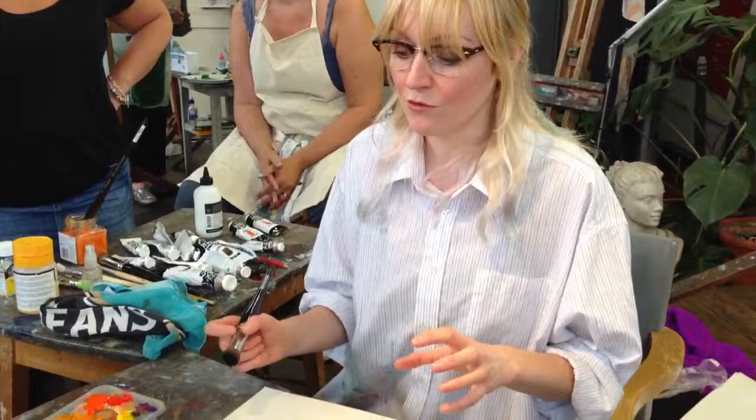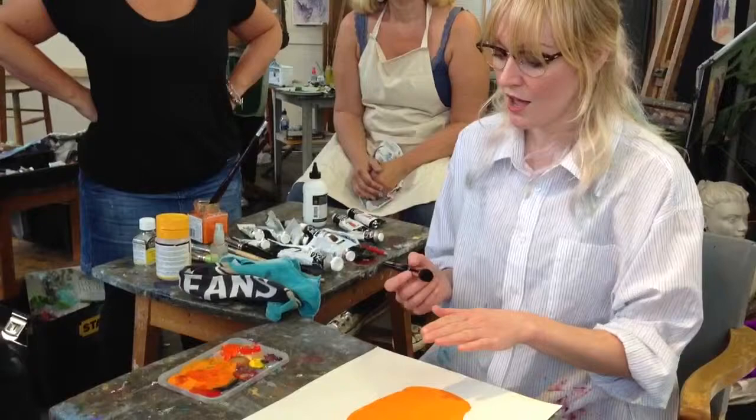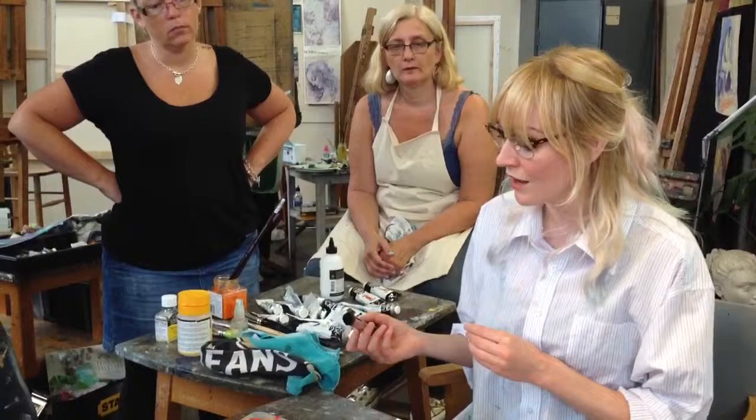So we're going to do dry brush blending this time, also known as scumble glaze, which you've probably heard is an interior decorating technique as well. I've got a totally dry colour blocked vase. I keep this totally dry — I'm not going to use any water.